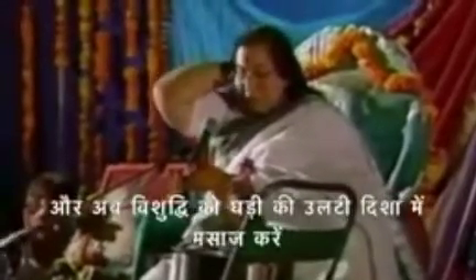Better now? Relieved? Much better. Also, for your Vishuddhi, you should put your right hand here and rub it the other way round — means anti-clockwise — Vishuddhi. Move it with your fingers, press it hard with your fingers. You can massage yourself. Just do it like that; it will be nice.